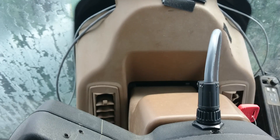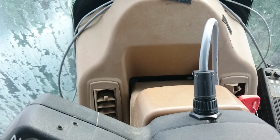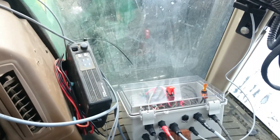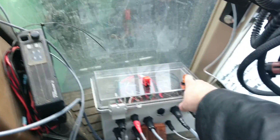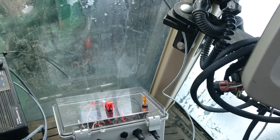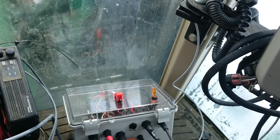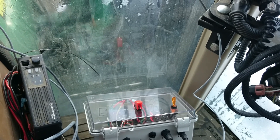Now what I have is this plug that plugs into the steering column, and the wire runs down into the control box down here. How this works is: you turn the control box on and the tractor is driving just normally — there's nothing different except there's this box and a couple extra wires in your tractor.